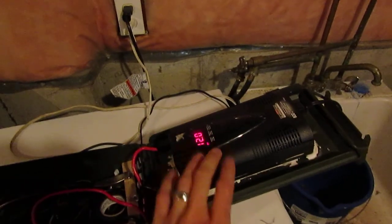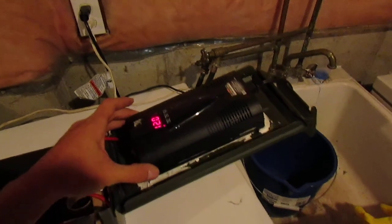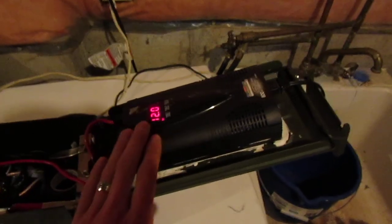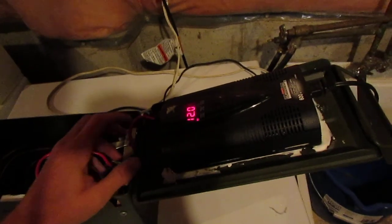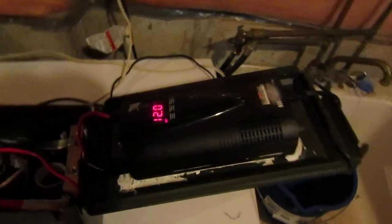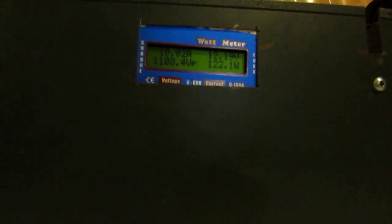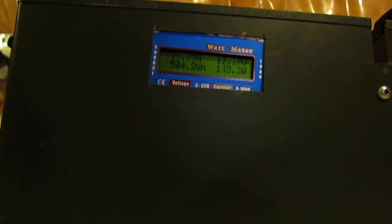Also, if this is powerful enough, it could back-feed into the grid in a grid-down scenario if you have the main breaker on — this will make the outside lines live. It would probably take more like a 10 kilowatt generator to power your neighbors' houses, but you still have to be careful just in case. In a backup scenario like this, this would be quite handy. Thanks for watching guys — hit the like button if you enjoyed this and subscribe if you'd like to see more videos.